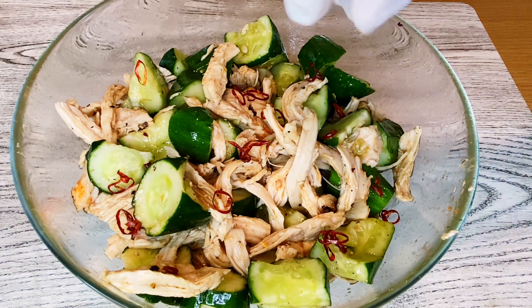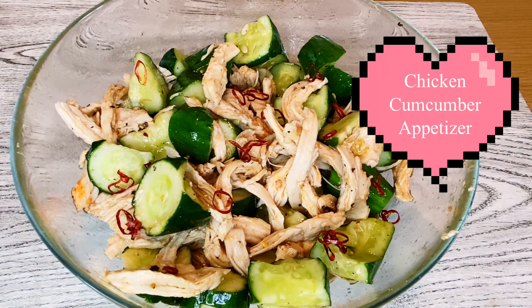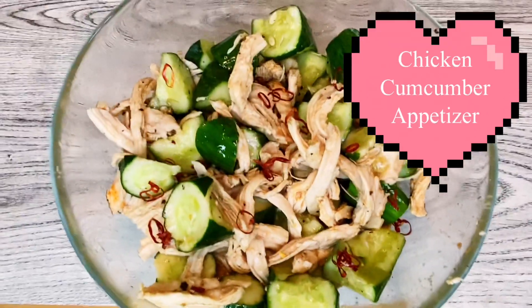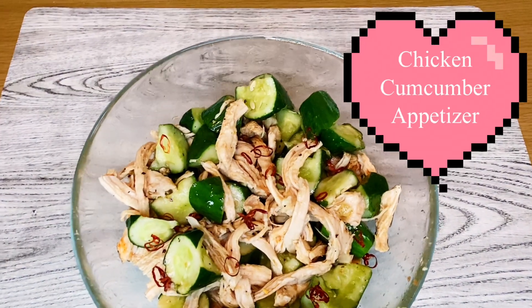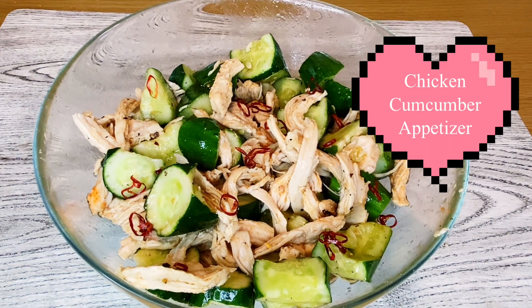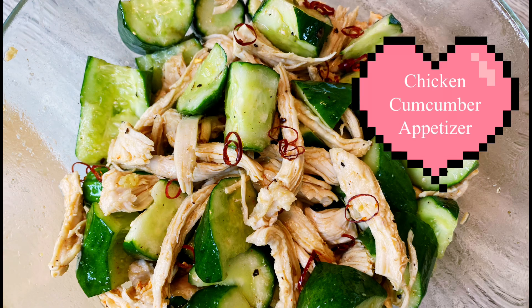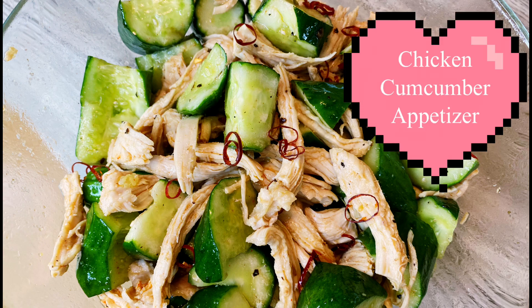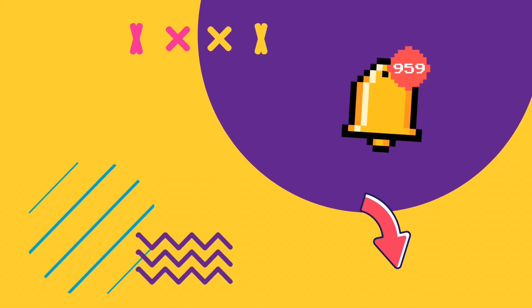Now our chicken cucumber recipe is done — a very delicious and healthy appetizer. I hope you had some fun watching our Lutong Bahay recipe for today. If you enjoyed watching our video, please subscribe, like, share, and smash the bell button notification below. Thank you for watching. See you in our next video. Bye-bye!